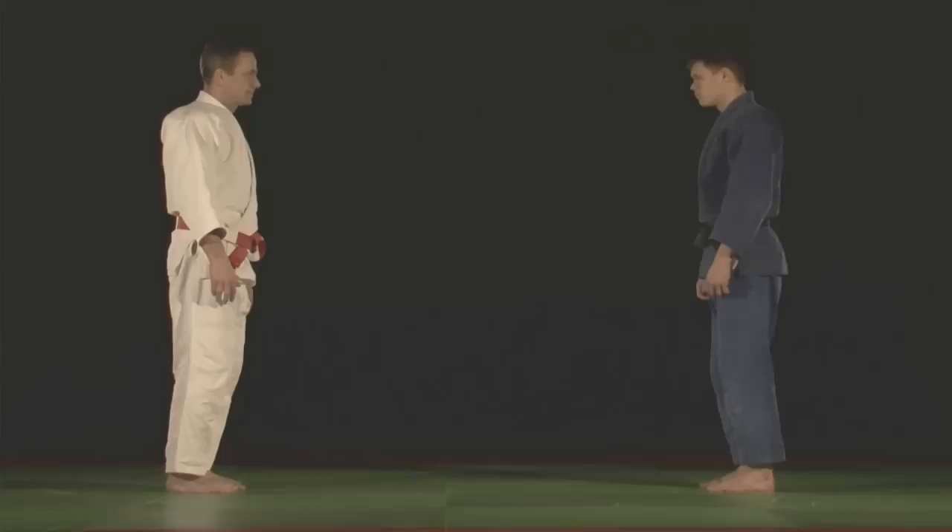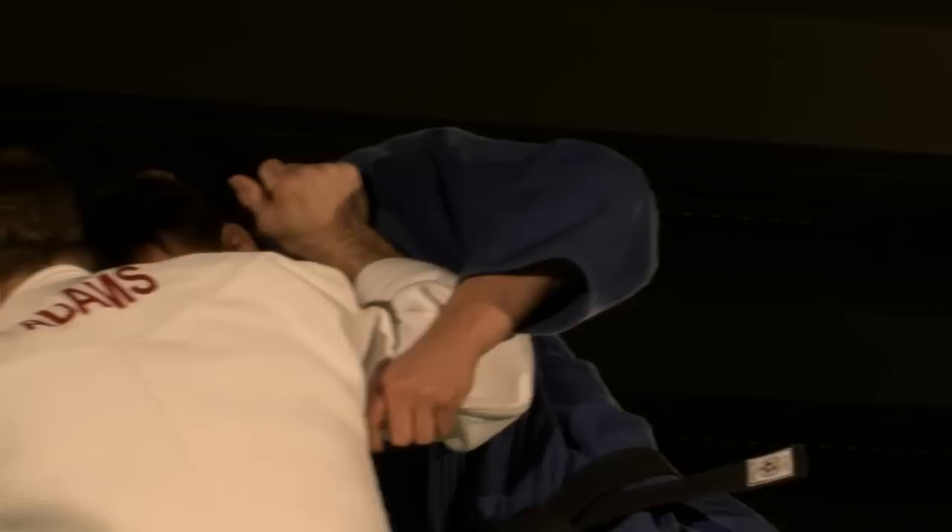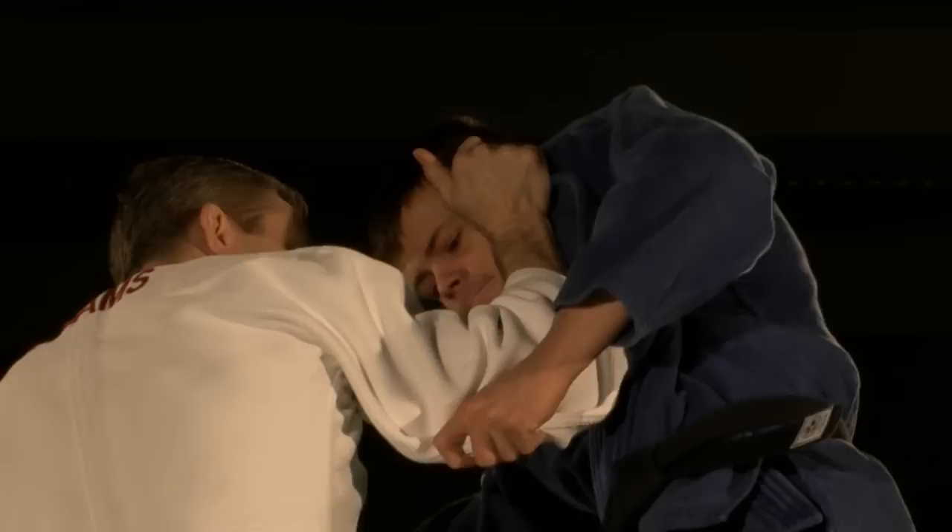The lapel hand I call the direction hand. It creates the direction of the throw and determines where the opponent will land. Together, the control hand and the direction hand create Kuzushi — the breaking of balance.